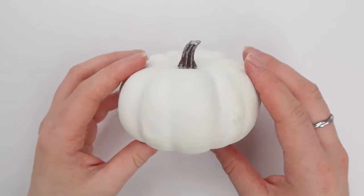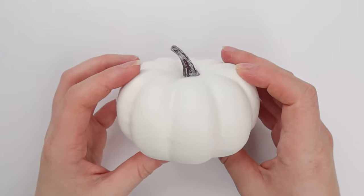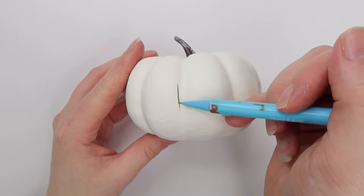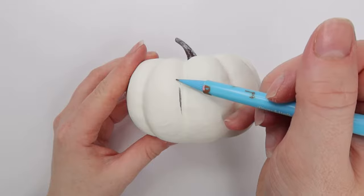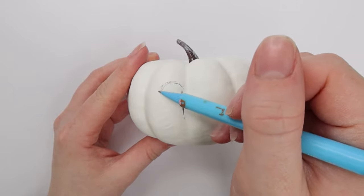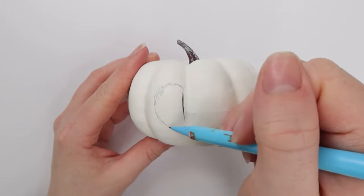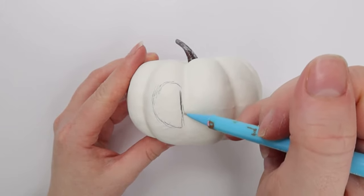So to begin, you're going to want to grab your blank pumpkin and pick your favourite side. Then grab a pencil and we're basically just going to start by sketching Stitch's face. I'm going to walk you through the whole sketching process. So to begin, we're going to do like the outside of Stitch's eyes — we're keeping this relatively simple. So we're going to start with the left eye. The shape you're going to want to sketch is basically the shape of a clove of garlic — there's a flat side and then an almost oval shape.